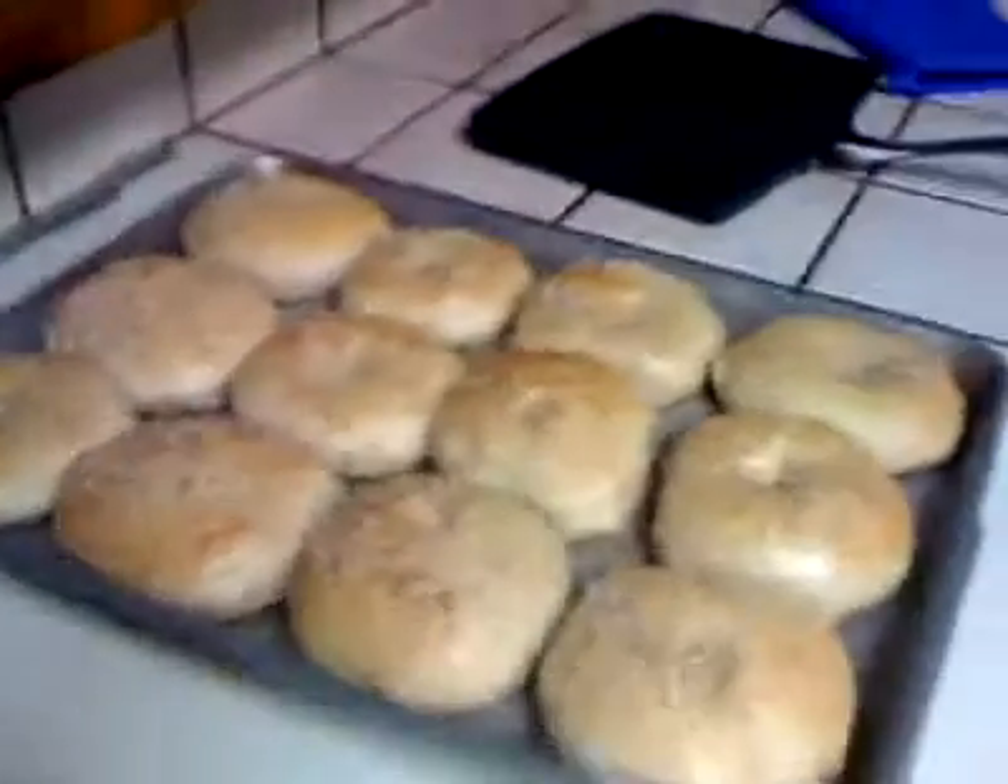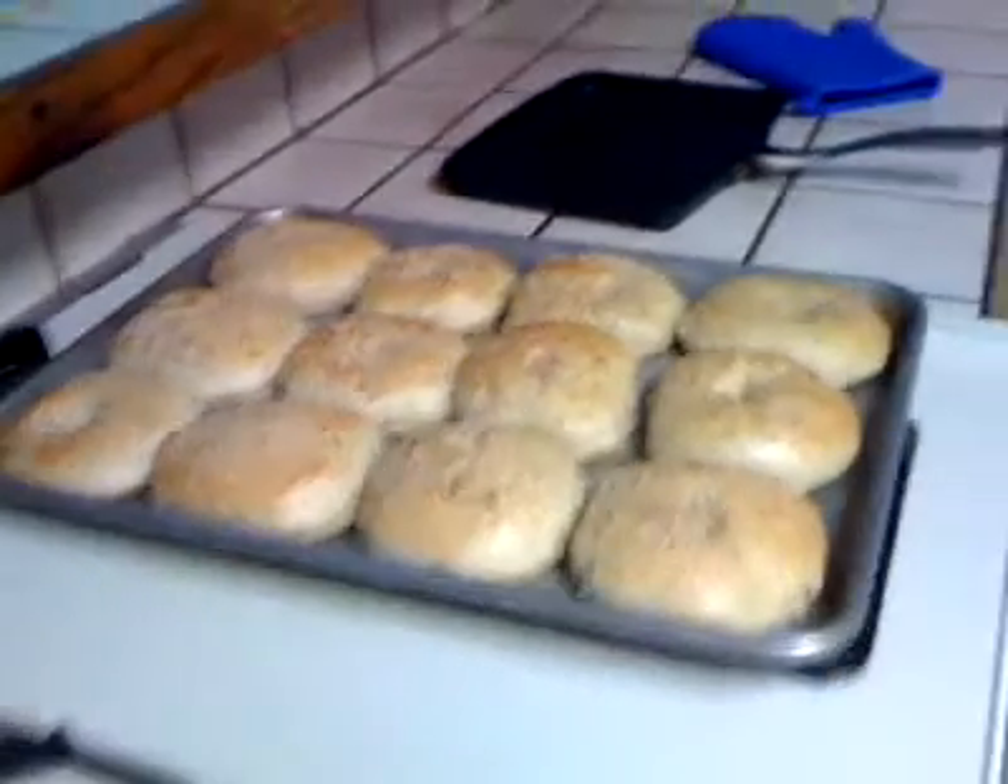And they look wonderful and smell great. Alright, we'll see you later.